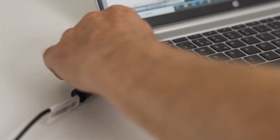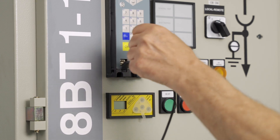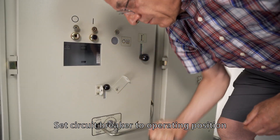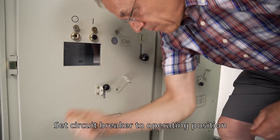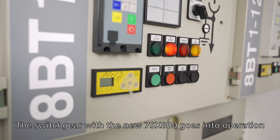Commissioning is now complete. Now disconnect your PC from the protection device. Crank the circuit breaker from the test position to the operating position. The switchgear with the new Cipratec 7SX800 is now ready for operation.